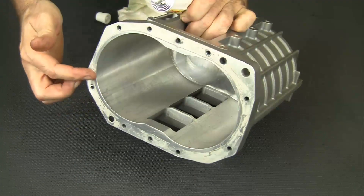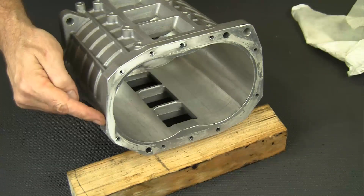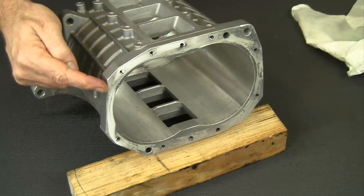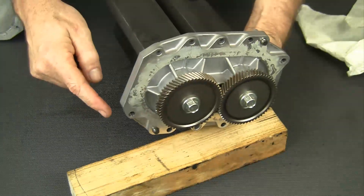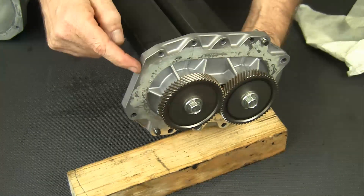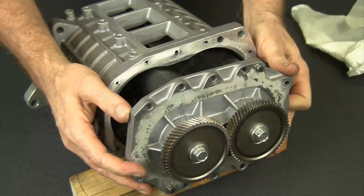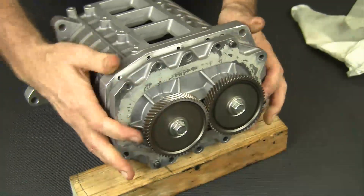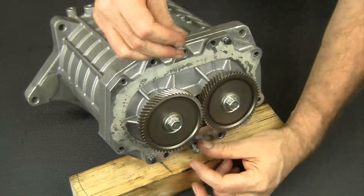After cleaning the parts, apply sealer to the supercharger housing. The supercharger case has a perfectly straight edge only on one side, and there is a corresponding straight edge on the bearing plate on the rotor assembly. This will help you orient the parts correctly as you reassemble the supercharger. Install only the two bearing plate bolts at this time.